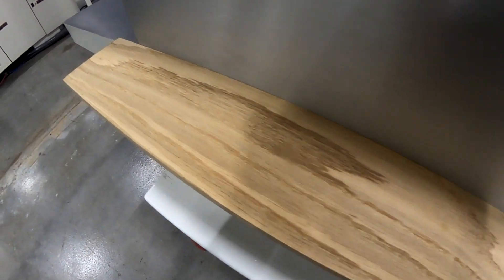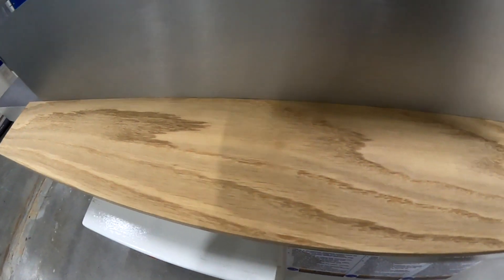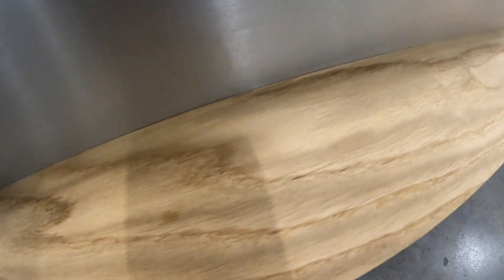Those Tursa knives impart such a nice finish — it's really incredible. This machine is also available with our spiral system, the Xylent Head, as well.